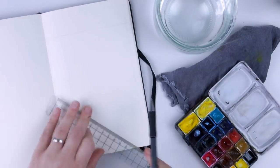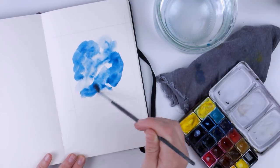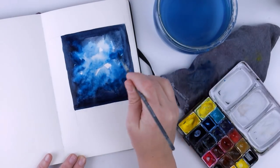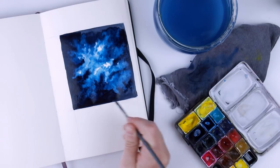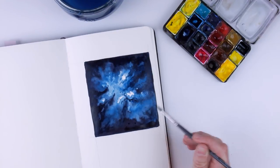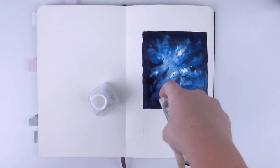And there you have it — those were my 7 tips on how to fill your sketchbook. These are just suggestions, of course. You do you. There is no right or wrong way to use a sketchbook. I'd love to hear how you use your sketchbooks, so leave a comment below and share. Thank you so very much for watching this video. Check out my Etsy shop for art prints and cute stamps, and subscribe to my channel for weekly videos on living the creative life. Have fun filling up your sketchbooks — I'll see you next time!